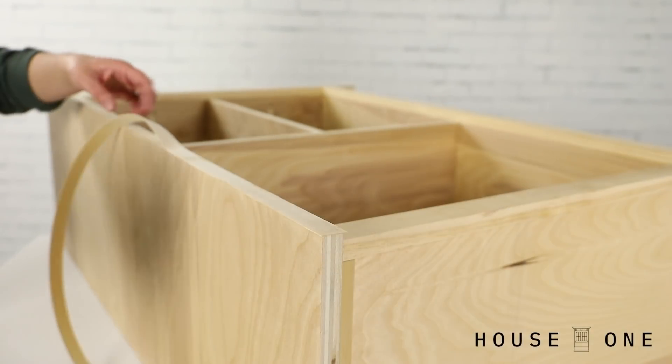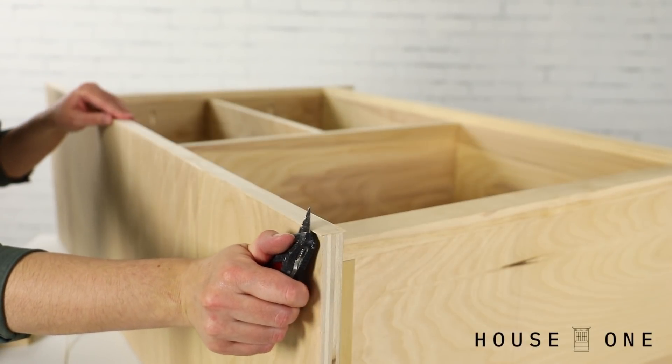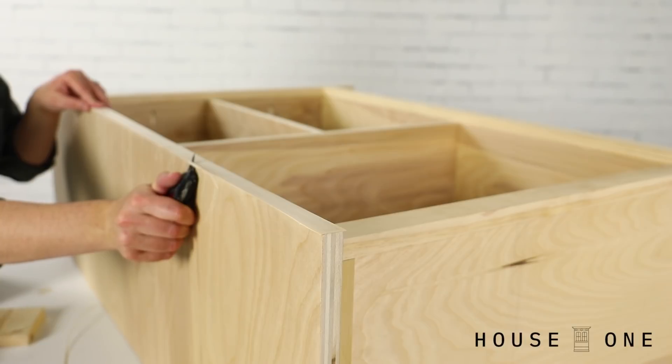To finish the exposed plywood edges, I applied adhesive veneer using an iron, and then trimmed the excess with a utility knife, before sanding all the pieces smooth and applying paint.